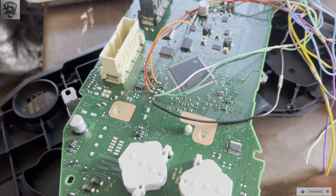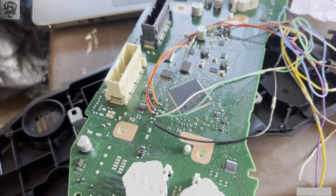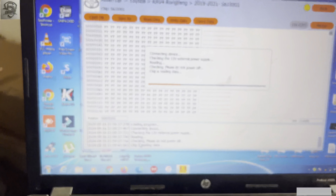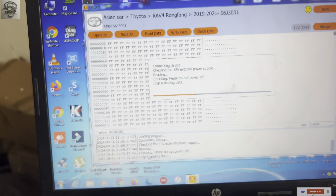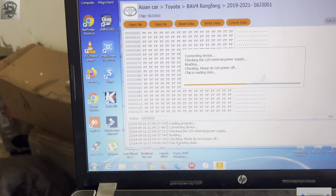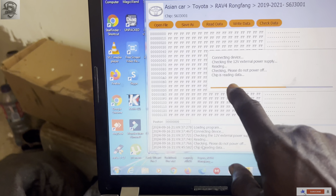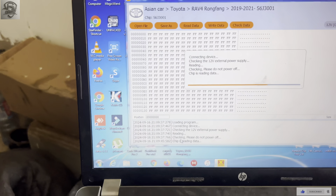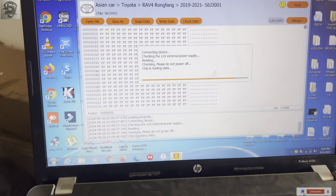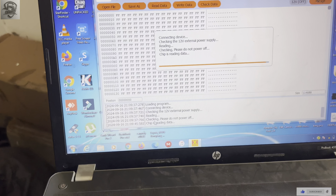If your connection is not done properly you could have an error during the reading process. We have a good communication — our chip is being read. You can see the chip is reading data and other information.